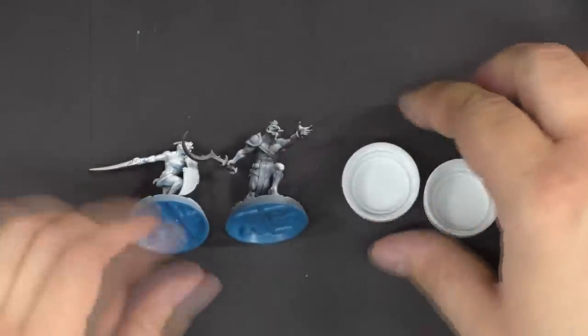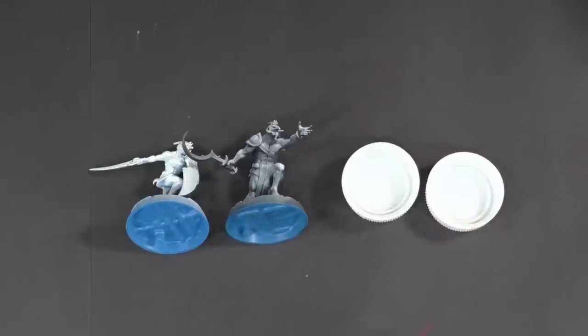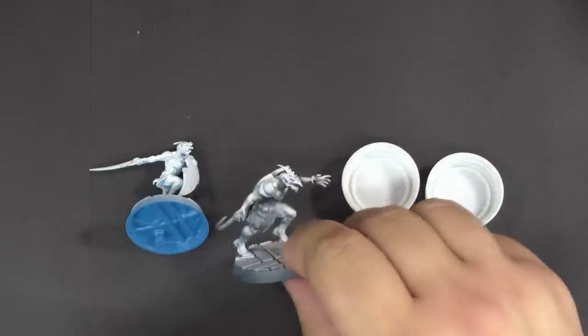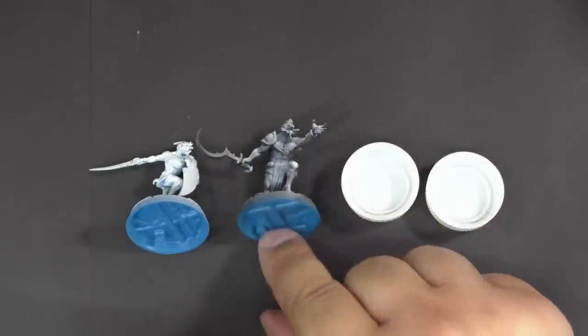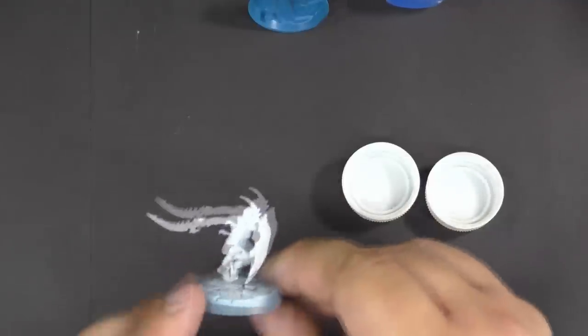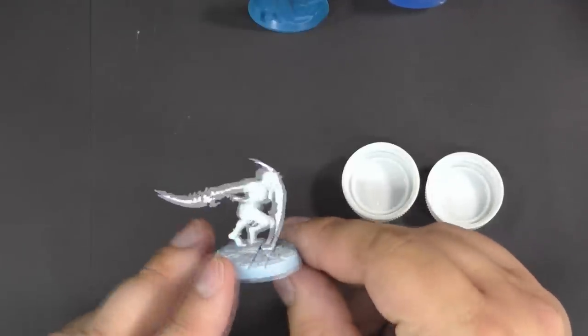On the zenithal highlighted model we're going to do my version of this technique — essentially that's mostly just watered-down Scale 75 on top of the zenithal highlight. Then on the second model we're going to use a mix similar to GW contrast paint over white, similar to what they're doing.